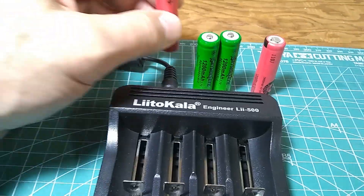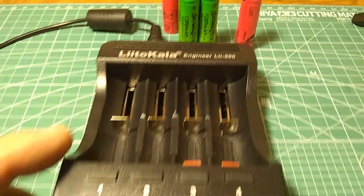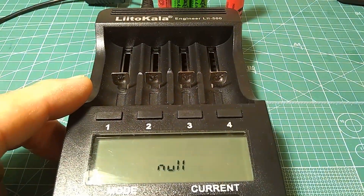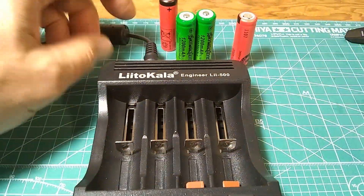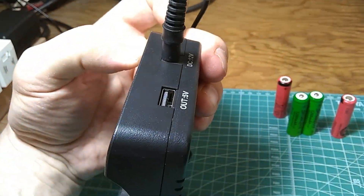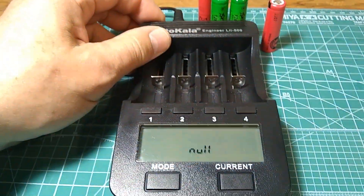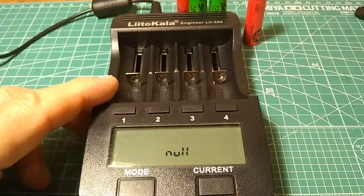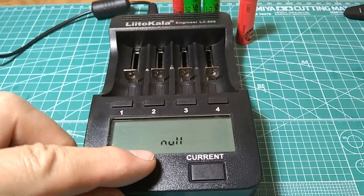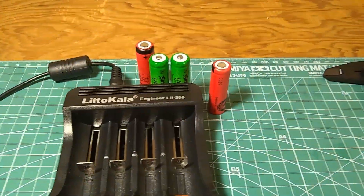I'm going to put them in this charger. This is the little KALA engineer little 500, which currently costs less than 20 bucks on eBay. It needs a 12-volt power supply in the back with a standard plug. The charger will run a test, discharging and recharging the batteries, and will give us the actual capacity for each of these rechargeable batteries.